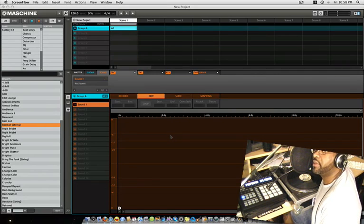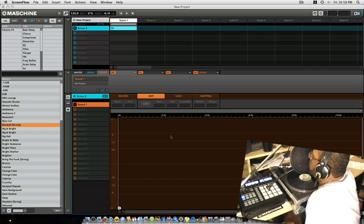Yo, what up YouTube — Producer DJ K in the building. Just gonna go over sampling. I got a message from a subscriber saying that he didn't know how to sample using Maschine.